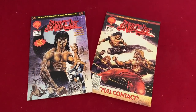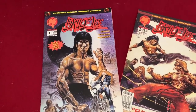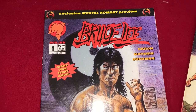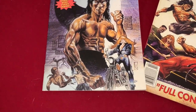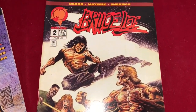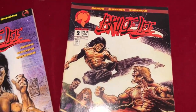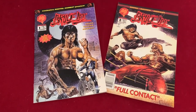For comic collectors, there's this — a Bruce Lee comic series that came out from Malibu Comics. These are the first two issues. In my opinion the comic book series was not very good, but it had some interesting art and it's got Bruce Lee on the cover — or a version of Bruce Lee anyway — so of course I had to have it.